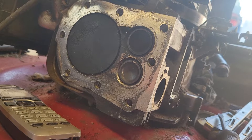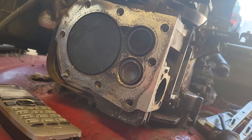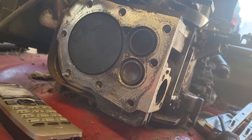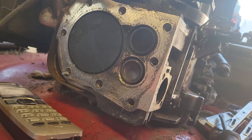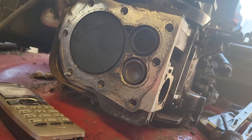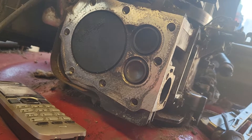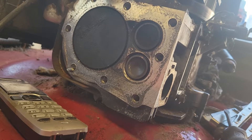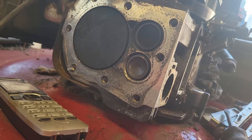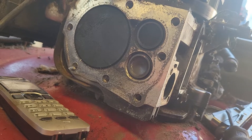I happened to have a valve in stock and went to put it in. I was very carefully filing it off so I didn't get the clearance too high, and I was marginal at .008-.009. I lapped it and it seemed okay. Then I'm putting the retainer on — every time I'd put the retainer on and spin it a couple of times, the clearance was way, way too high, and I'm puzzled by this.